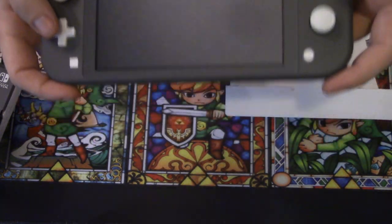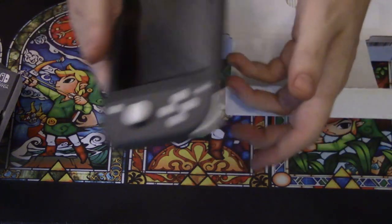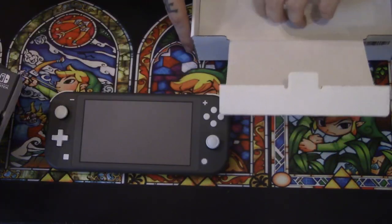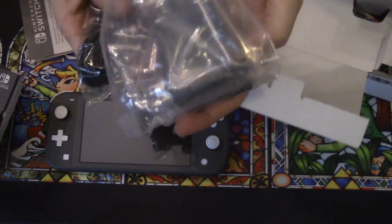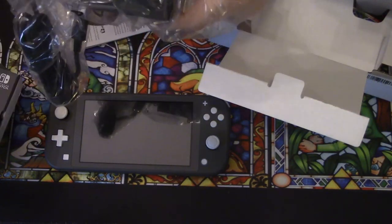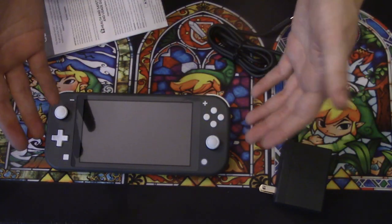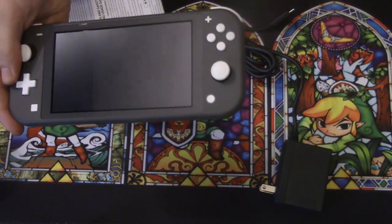Oh man, yeah that feels nice. Check that out guys. It is squeaky clean and it's got a nice matte feel to it. It is significantly smaller — we'll do some comparisons after I play this for about two weeks; right now this is just the unboxing. So let's see what else comes in here. Some instructions, and then an actual charger. These are like gold — I'm glad to have another one because they're expensive, and now I can put another charger in a different room, which is pretty nice. And that seems to be it guys — not much to it. You just get the Switch Lite and the charger and they say go to it.